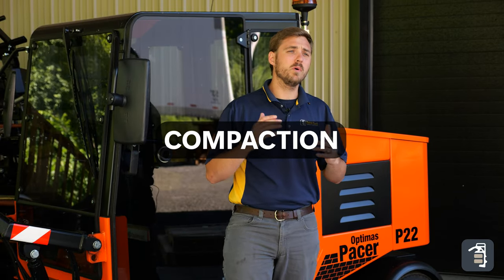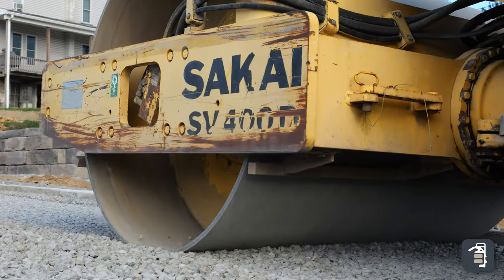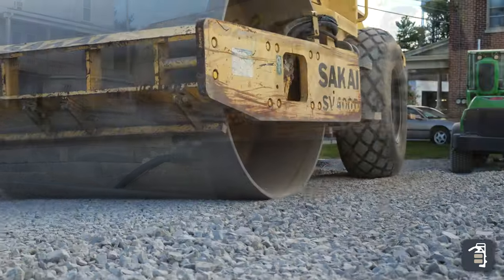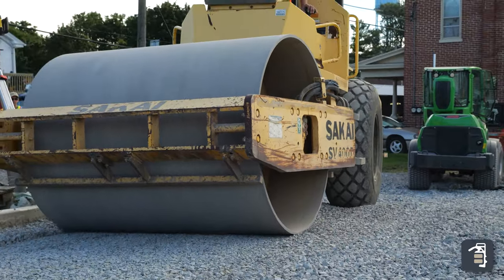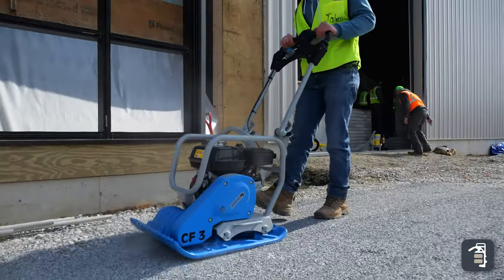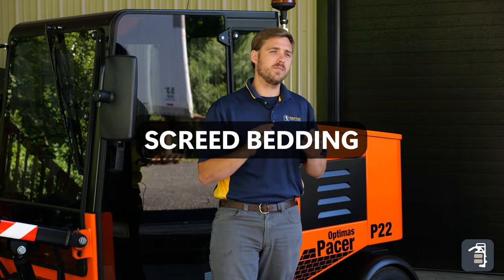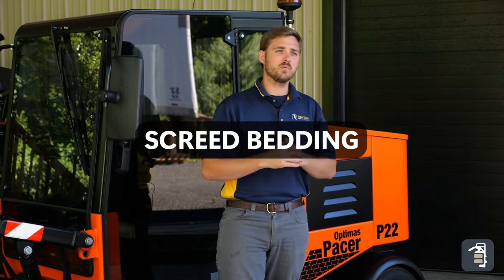The fourth step is going to be compaction — it's the most important part of a project. You can see in this project here we used a large compactor. Due to the square footage, we wanted to compact fast and efficiently. You can also use the Weaver compaction equipment, some of the smaller stuff. Always important not to miss this step.